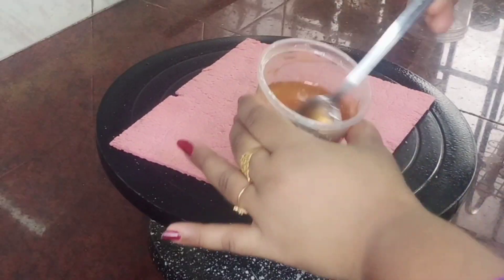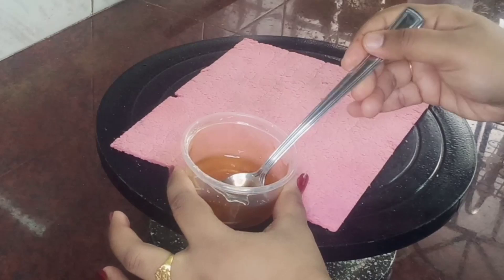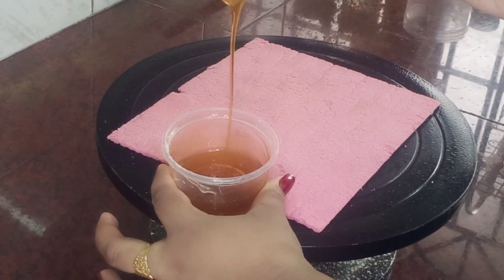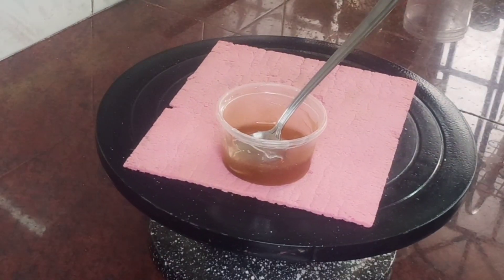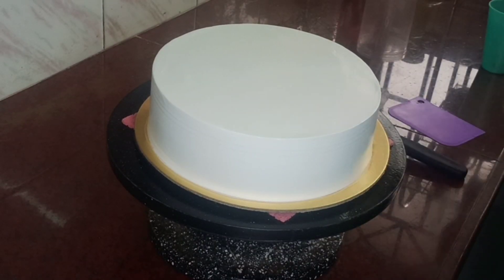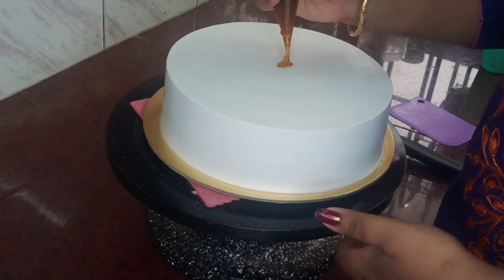I will add a small color. I will add 1 tablespoon of honey and 1 tablespoon of the icing. I will add a small amount of honey.